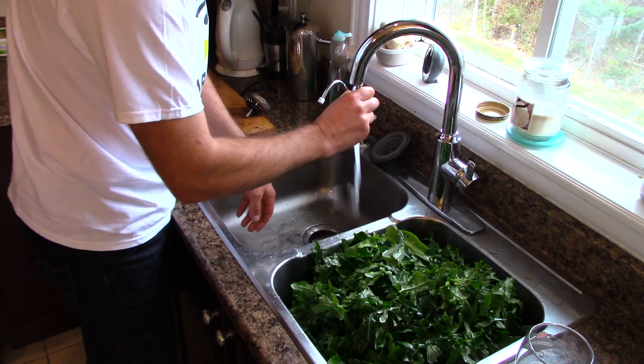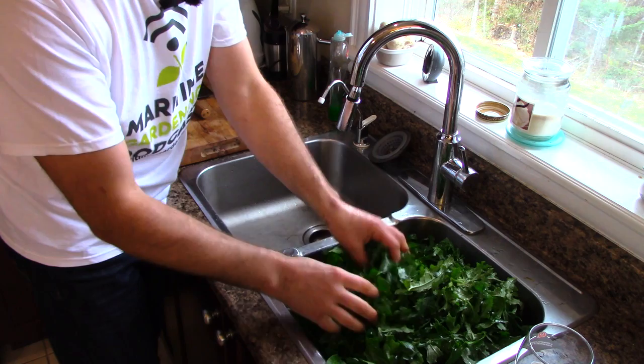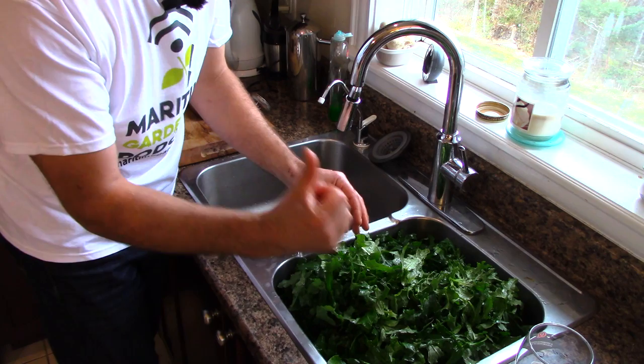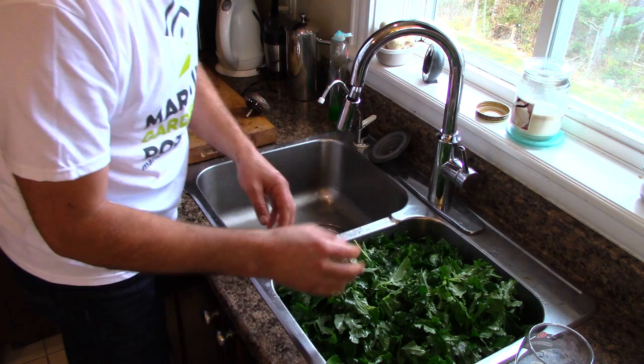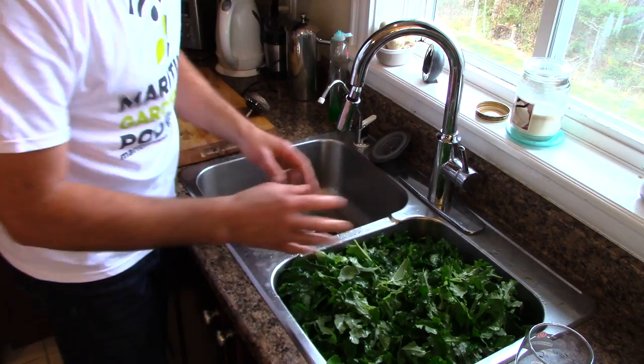Other than shucking the kale off the stem, that's all the prep I do. When I cook the kale I cut it up a bit finer, but I do that when I thaw it out. It's much easier to cut up when it's been blanched, frozen, and thawed. Now I've got my salted water boiling, so it's time for the next step.